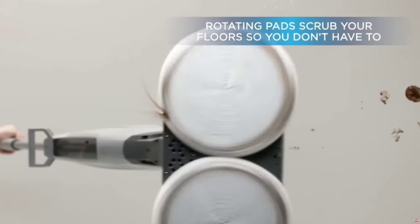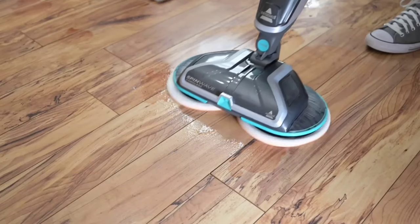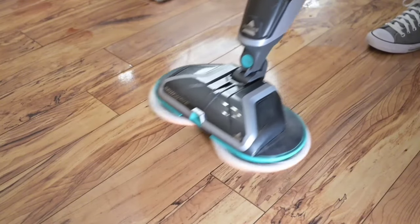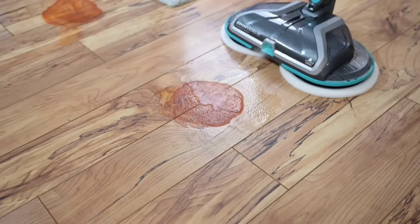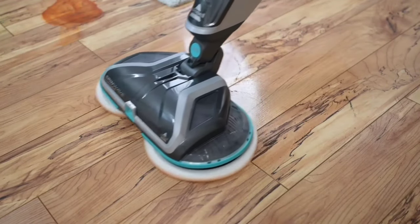One favorite feature is the on-demand spray — you have complete control over how much cleaning solution goes onto your floor. Just press the button to release the perfect amount of solution, ensuring the best clean every time without wasting any product. Bissell includes everything you need to get started: two soft touch pads, two scrubby pads, and two 8-ounce trial-size PET multi-surface formulas, so you can start cleaning right out of the box.